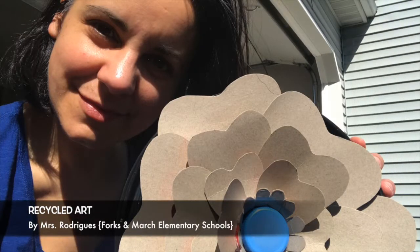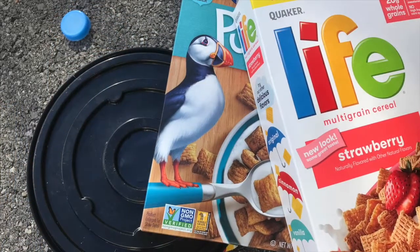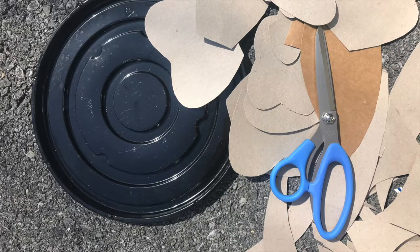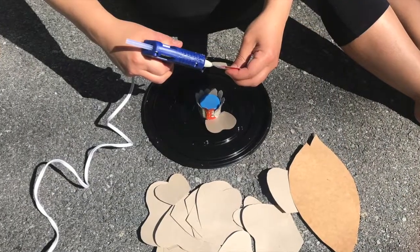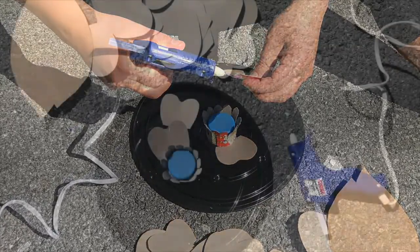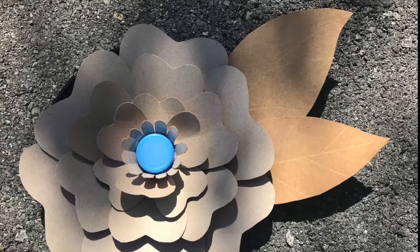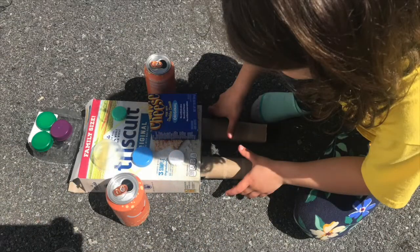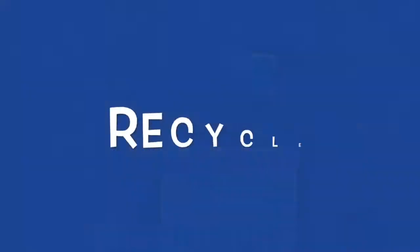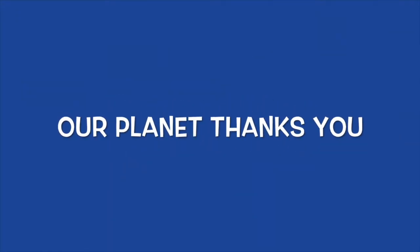I chose to make art out of recyclable materials. I used cereal boxes, a milk jug lid, and the round plastic base. I also used scissors and hot glue. First, I cut out organic shapes of different sizes. Then I placed the lid in the center of the round base. After that, I carefully glued the cardboard pieces around the lid to make a flower. While I worked on my art, my youngest daughter had fun making a robot. How cool is that? Recycle — our planet thanks you.